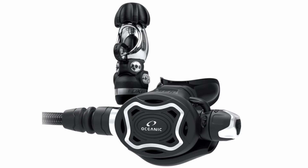Oceanic are making inroads back into the reg market, and the Zeo is their current range topper. The FDXI first stage is small and compact, yet is still pneumatically balanced and environmentally sealed diaphragm design, with four low-pressure ports and two high-pressure ports. The Zeo second stage is also pneumatically balanced and features a large Venturi lever and a big cracking resistance control knob to fine-tune the breathe. The oval face has a decent-sized purge, and the swivel aids comfort in use. The Zeo also benefits from Oceanic's limited lifetime warranty and free servicing parts for life. It certainly stands out from the crowd, thanks to its unique oval-shaped second stage and bold white finish — a black version is also available. It is lightweight, ideal for travelling divers, but equally coped well on our cold water test, making it a good all-rounder. The large Venturi lever and cracking resistance control knob were easy to use with gloved hands, and the purge was effective.